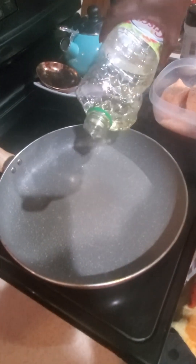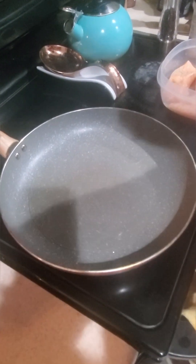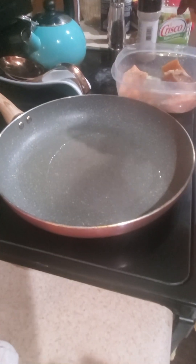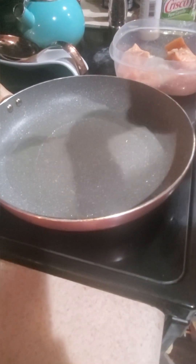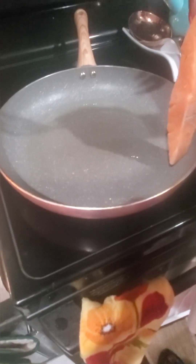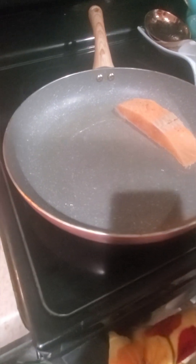I'm drizzling a little bit of oil in my pan — especially if it's a non-stick pan, just a little oil so that your salmon doesn't stick. Scrape off your salmon, make sure your pan is hot, and take your time laying it down. Because you don't have a lot of oil, it's not going to splash.